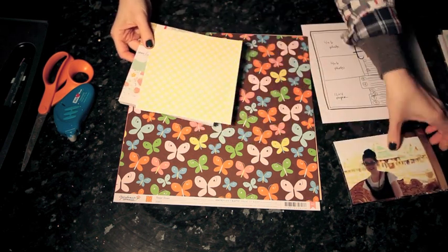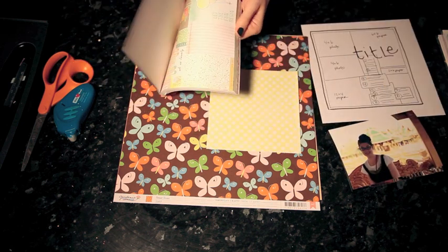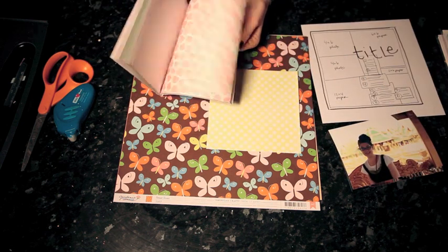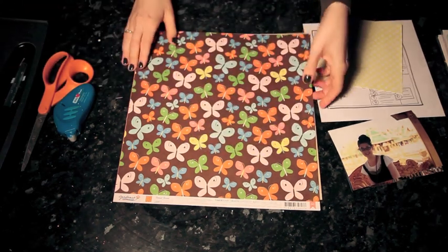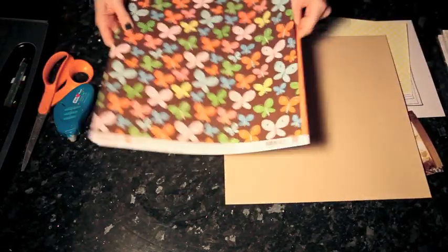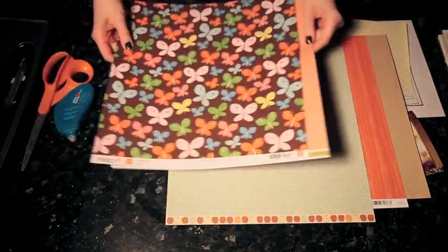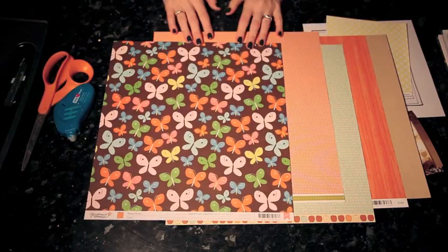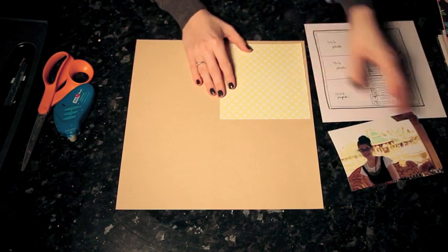For this I'm going to use lots of different American Crafts papers. I'm starting with this yellow from the Dear Lizzie 6x6 paper pack, and then the other pattern papers include this butterfly from Gardenia, the craft cardstock, orange woodgrain from Campy Trails, a blue polka dot from Nightfall, and an orange grid from Daydreams. So all the papers are different collections but they all have some similar colors.